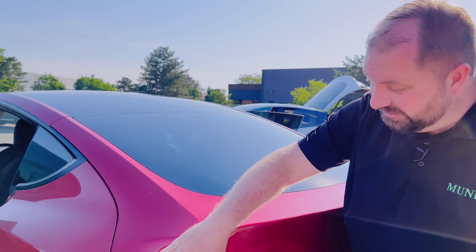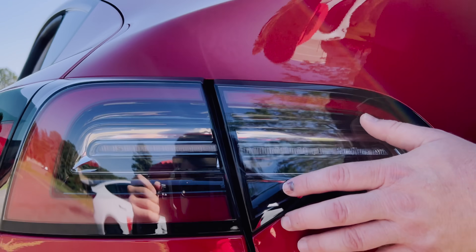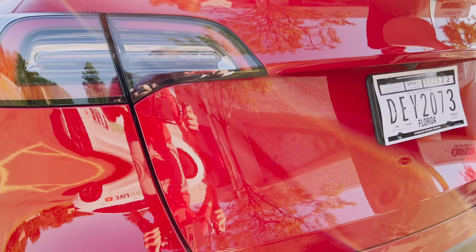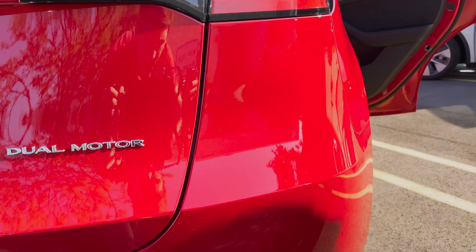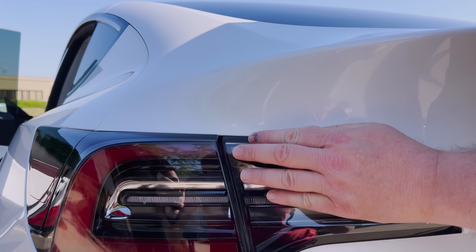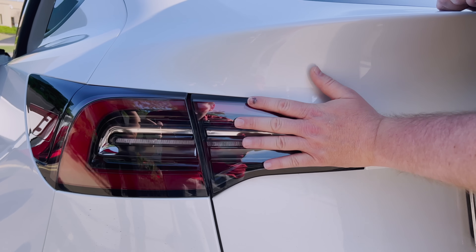Continuing down the lift gate, we have a separation between the tail lights. Look at the gap at the top of the tail lights — as it closes up going down, this is a very wide and very inconsistent gap. Checking the passenger side, we're not seeing the same issue. Looking at the Fremont 2021 build, the same inconsistency is not present. So we do have an inconsistency on the new 2022 Austin build in the rear tail light — it could be the tail light itself out of position, or something in the overall construction.